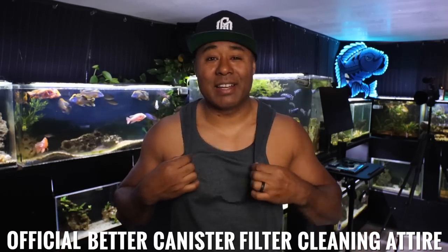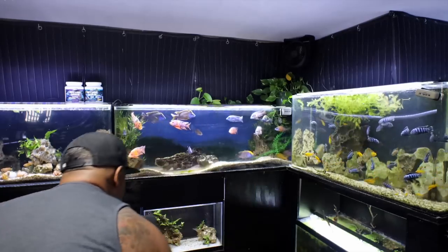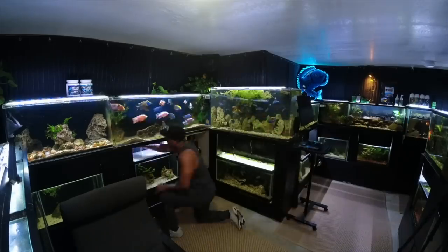I'm now in better canister filter cleaning attire — an Into the AM tank top, not a graphic tee, just one of their comfortable ones. That way I can get my elbows dirty without worrying about messing up a nice shirt. My canister filter is behind the cabinet — really just my stand with plywood covers. I'm going to go in there, turn off the power to the canister filter, close the valves, pull it out, and see how long it takes so I can time myself.